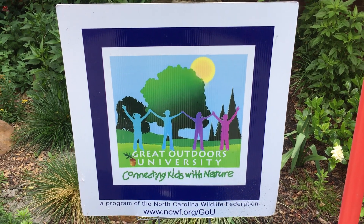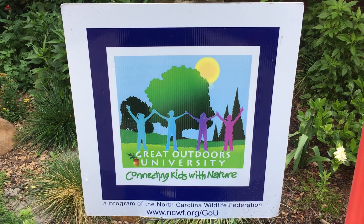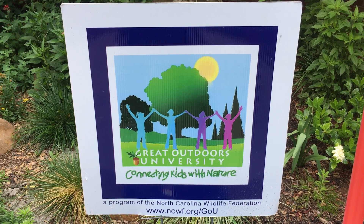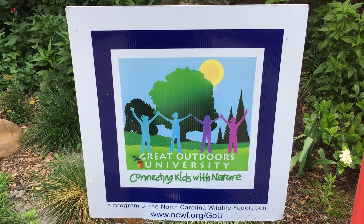Hi, it's Mary with Great Outdoors University. Today I'm going to invite you to make a sediment jar that you can observe over the next two to three days and see how your soil layers form inside of your jar. You could even do several of them, taking soil samples from different areas outside.